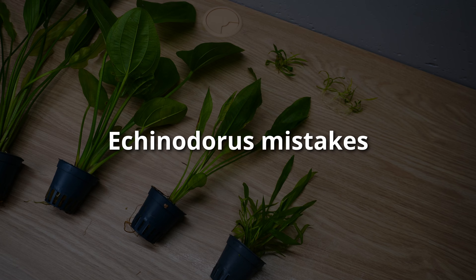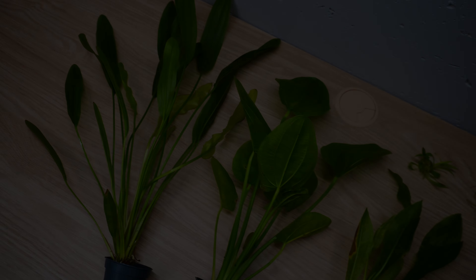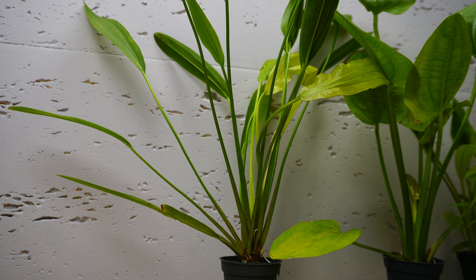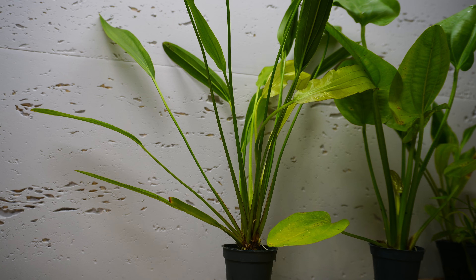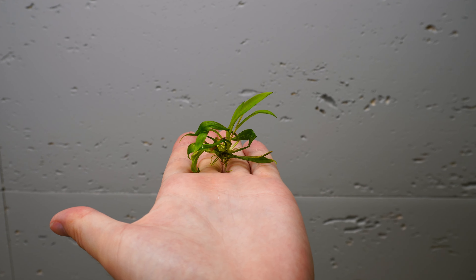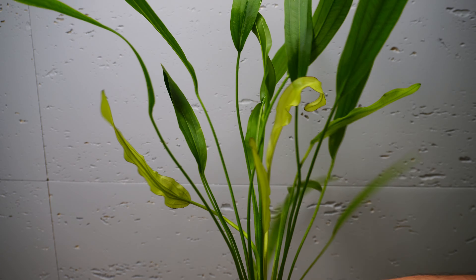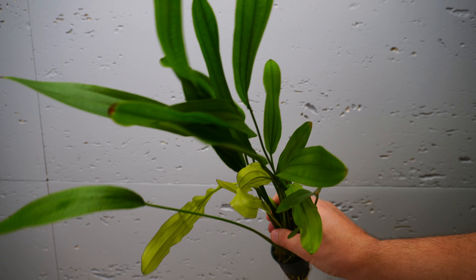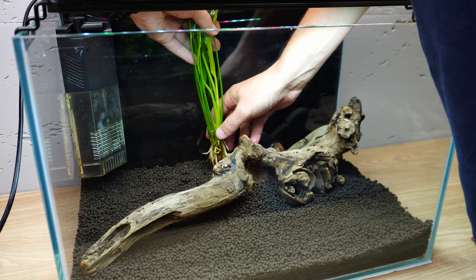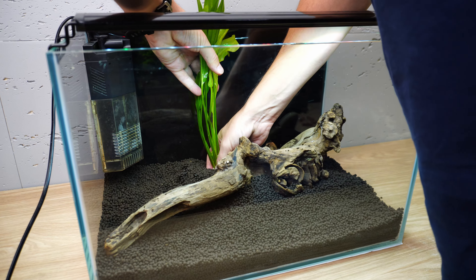Now I'd like to give you a few warnings about mistakes that can easily be made with Echinodorus. First: size. One of the common mistakes is not considering their growth size. There are many small Echinodorus types, but you need to know exactly what you're planting. Most common species are really big and grow really dense, but when you buy them they don't look that impressive. So plan ahead and leave them some space for their final shape and size.